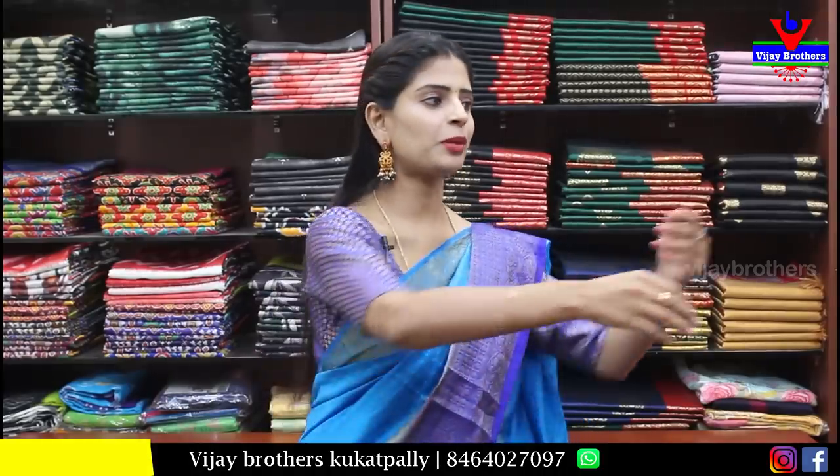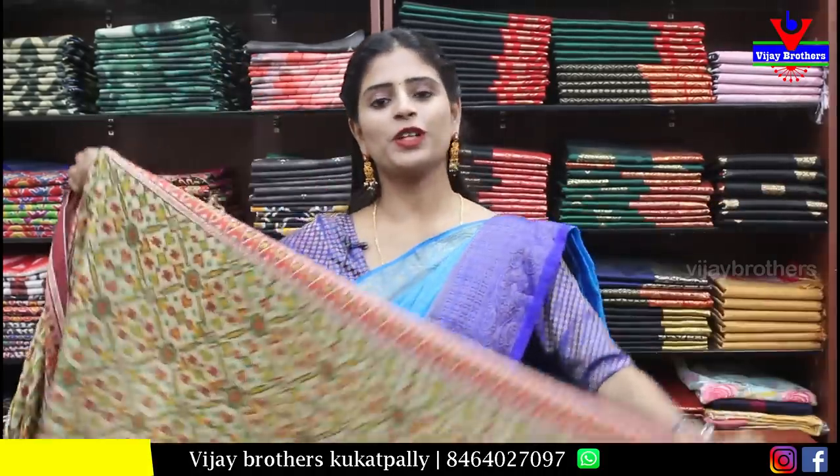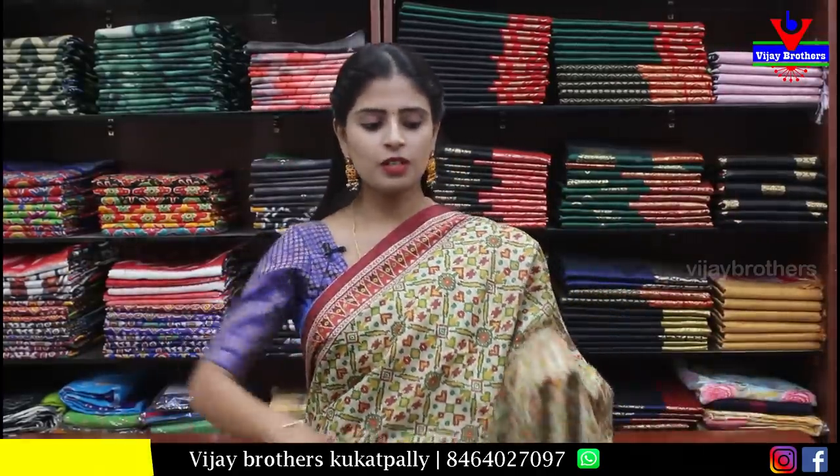If you want to purchase, you can immediately place your order. Purchase and get the details.